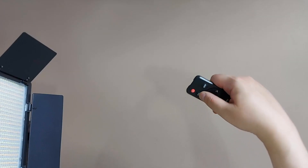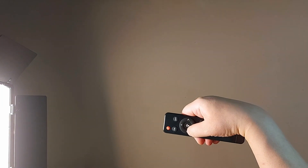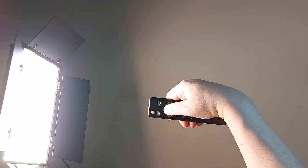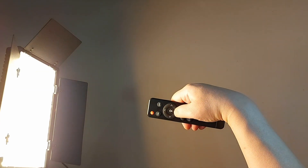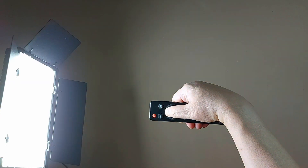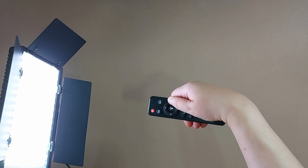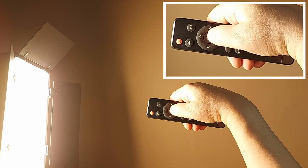With the remote, you can adjust the brightness here. This button adjusts between yellow and white. The left and right buttons let you adjust the strength of the brightness. Pressing this one gives it maximum power.